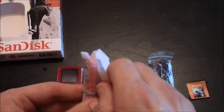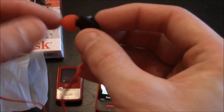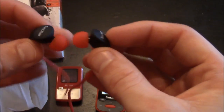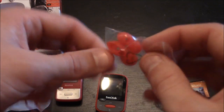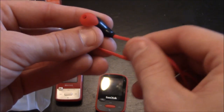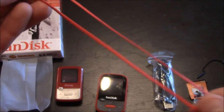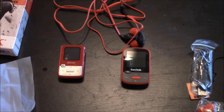I'll wrap this up by unboxing the earbuds. They have internal earbuds that go inside and lock into your ear canal, and you also have some replaceable end caps. They feel really good — it doesn't feel like they're cheap or easily broken. So here you have the unboxing and review of the SanDisk Clip Sport MP3 player. Thanks for watching.